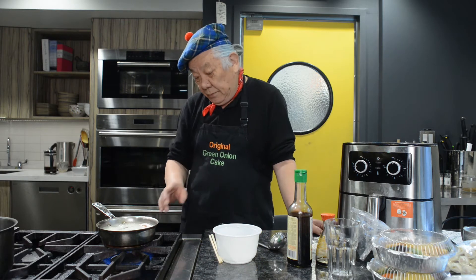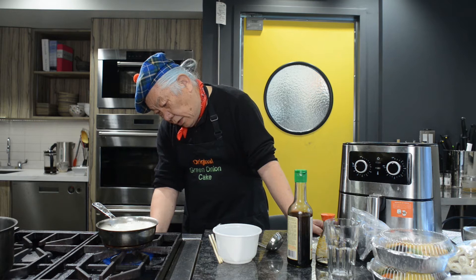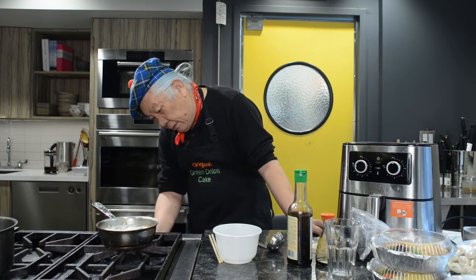Now we can turn the heat down a little bit to keep the boiling and avoid overspilling. Let them cook like this for one more minute.